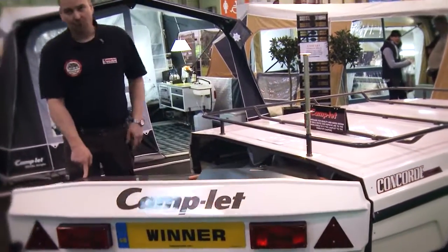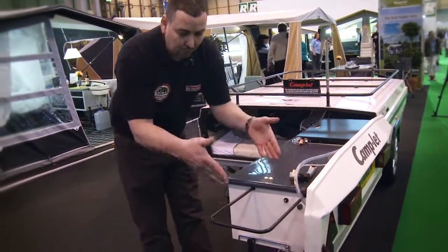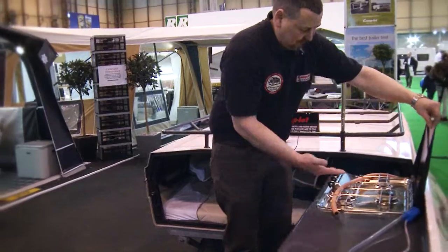Unlock the kitchen unit, which is going to swing open 90 degrees to the trailer. You would have a washing-up bowl that would slot into the end there, with a 13-litre water container. Inside the kitchen comprises of a three-ring burner.